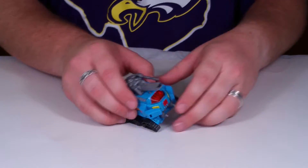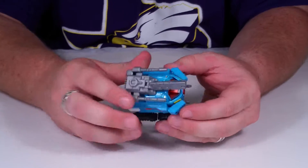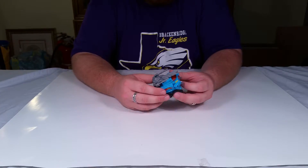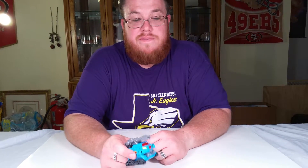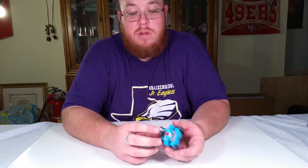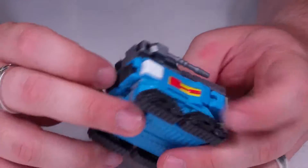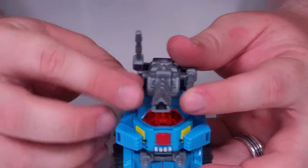Looking at this figure, it's a pretty decent figure in alt mode. There's no tread articulation — this one has no wheels whatsoever, so it slides but does not roll. It actually feels like it has the most die cast out of the three; it is a very heavy figure. You could probably hurt somebody if you threw this at them. It has lots of detail, though there could have been more paint apps.